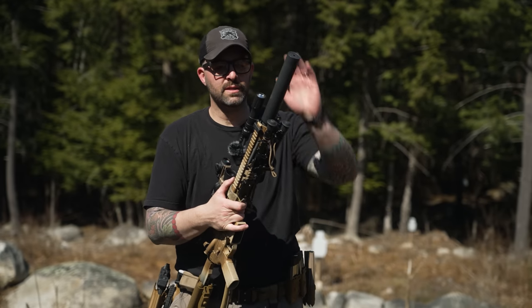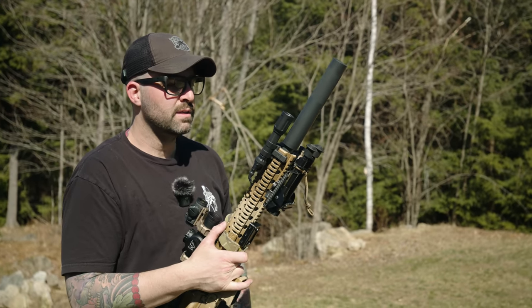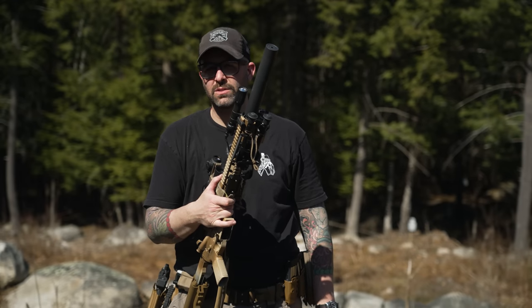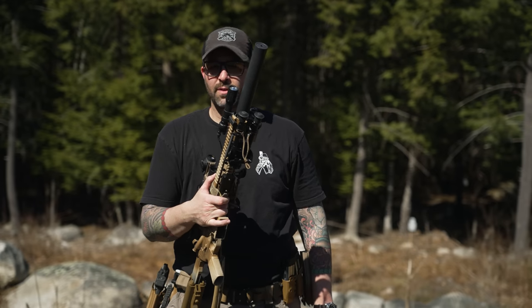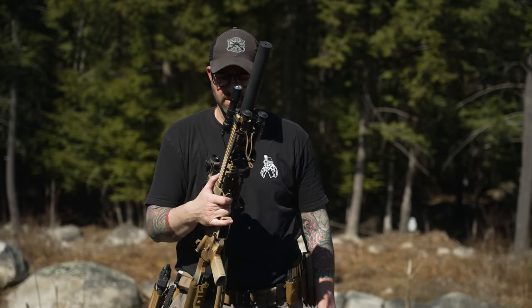Moving forward — this is the OCM can. This is Otter Creek's version of an Allen Engineering suppressor. It's a little bit lighter weight. From what I was told, the Allen suppressors have a slightly tighter inside diameter than the Otter Creek. But other than that, it's a lighter weight can by a couple ounces and it's pretty affordable.